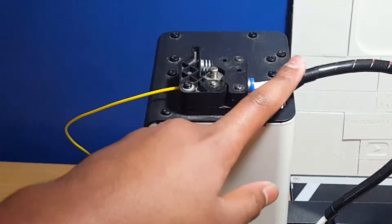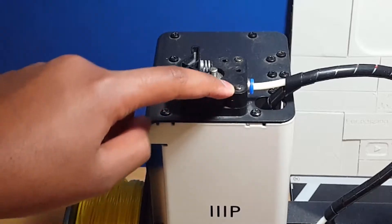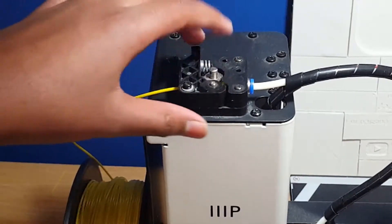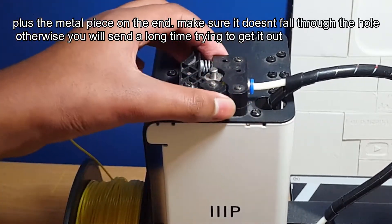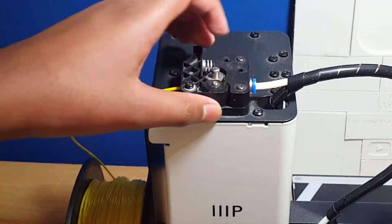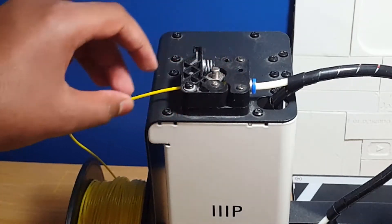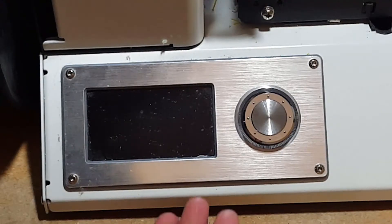Sometimes the filament doesn't make it to the bowden tube, so what I had to do was unscrew the two screws, lift this bit up — which comes out quite easily — and you'll be left with two long screws and this little piece. Take it out, feed the filament through the metal piece, and then reassemble everything with the plastic through this bit.